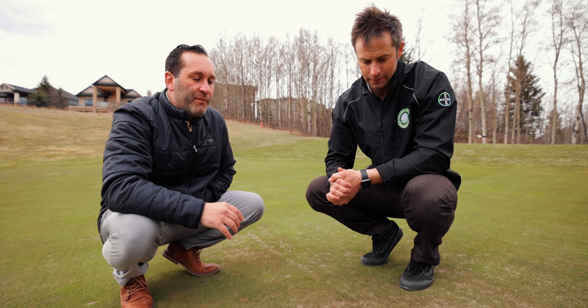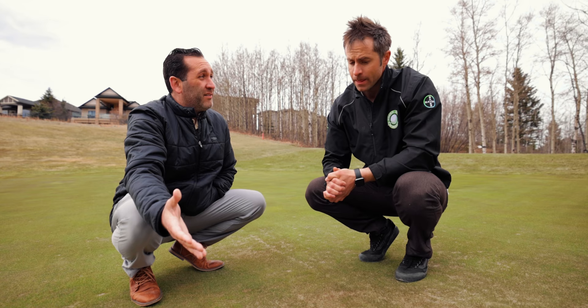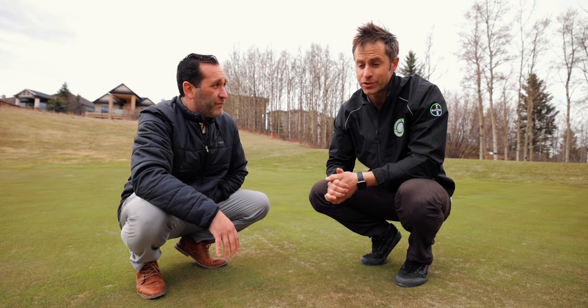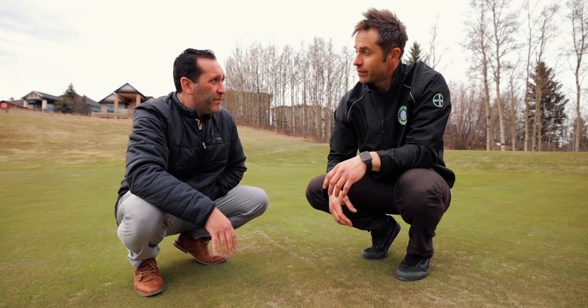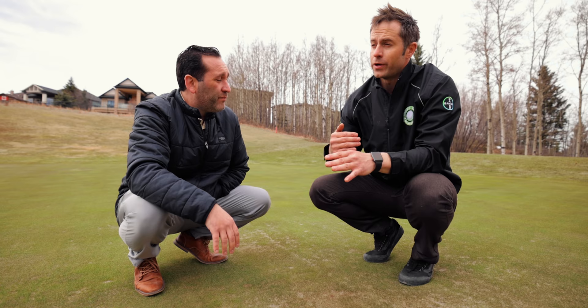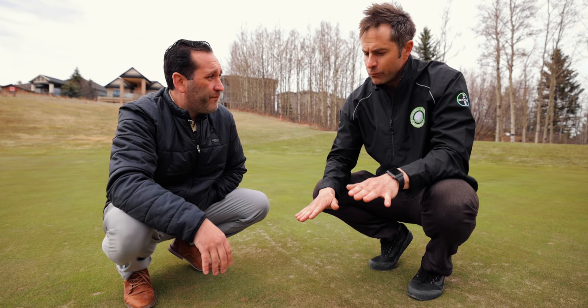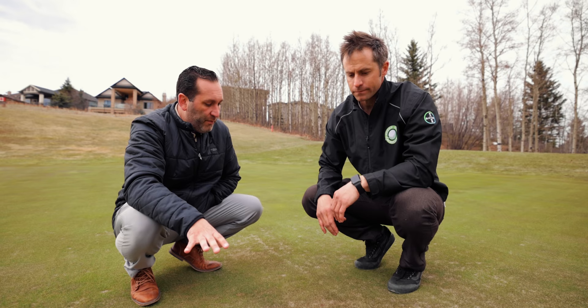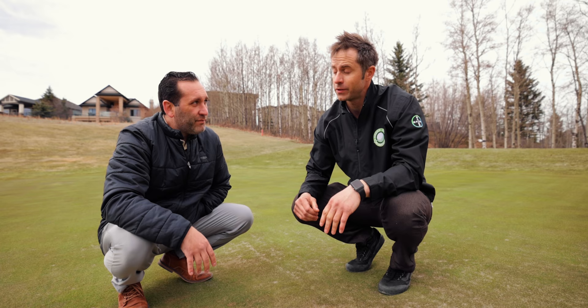Can greens die in the winter? Absolutely. We can have desiccation from wind — it just loses all moisture. Any ice that forms is going to cause winter kill, which the term for is anoxia: the grass doesn't have an opportunity to breathe and collects gases underneath the ice, so it literally suffocates. Any ice I find on tarps I'm working to get rid of instantly. Early season when it's snowing I'm pushing snow off the greens constantly, waiting for the big freeze, and then hoping for a nice blanket of snow. Then you just hope it's working until the snow is gone, and you find out in spring how it went. These greens look absolutely incredible — we don't always get greens that come out this well, so I'm pretty happy.